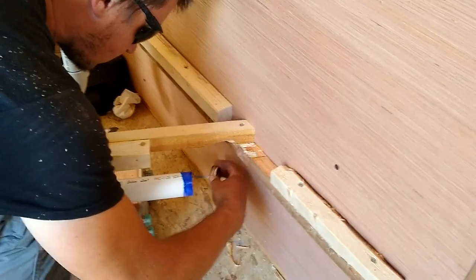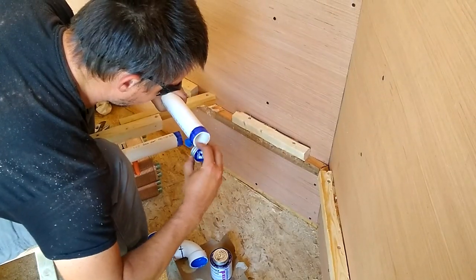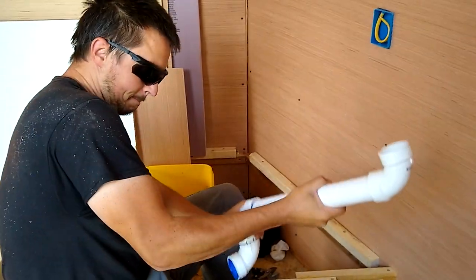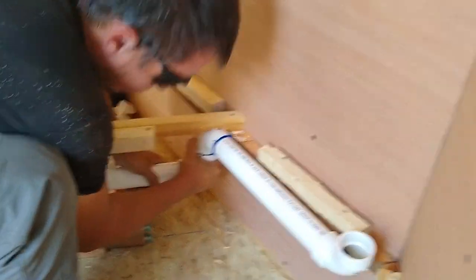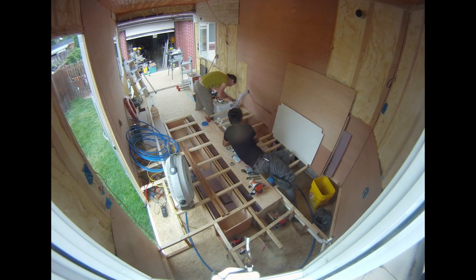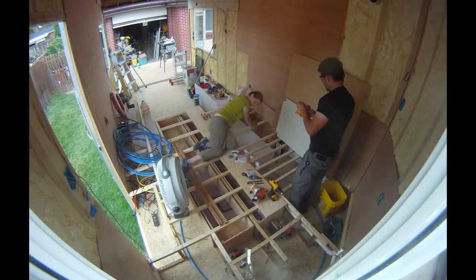We primed and glued the drain pipes for our sink, toilet, and washing machine. After we had the drain pipes installed, we started on our main PEX line. The floor raise made access a little difficult, but we were able to work around it.